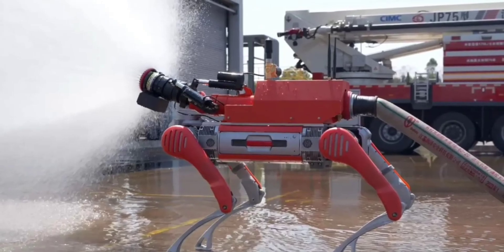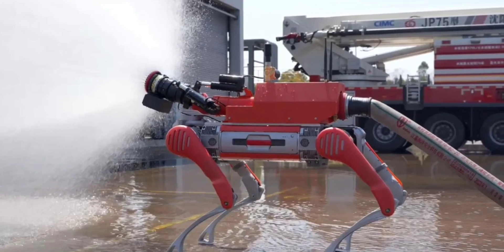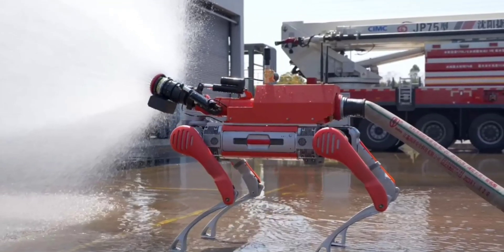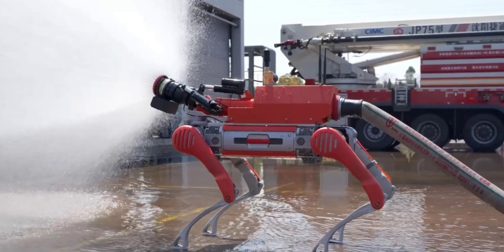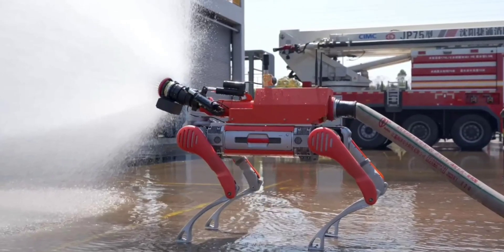Other modules mounted to its back can include a robot arm, LiDAR sensors, comms equipment, and a water cannon with a range of up to 60 meters and a high flow rate of 40 liters per second. The hose is attached to the rear while the business end can be angled up to 85 degrees to suit the fire-quenching need.